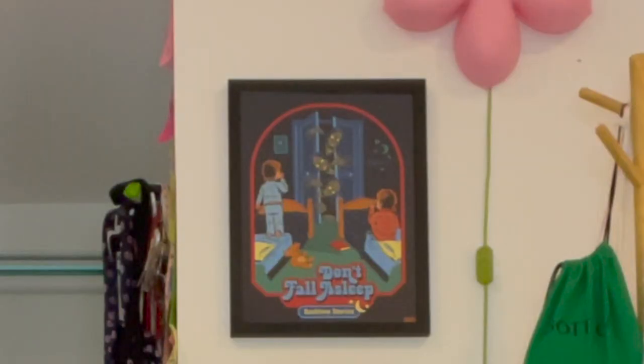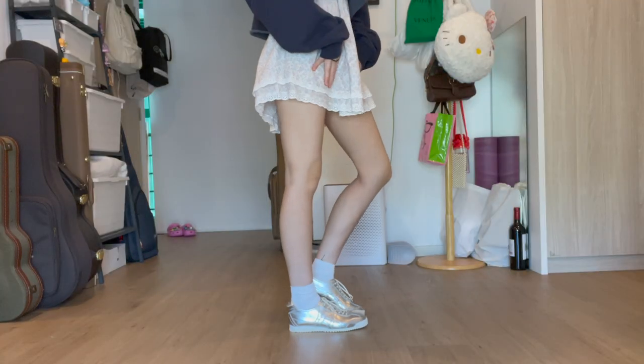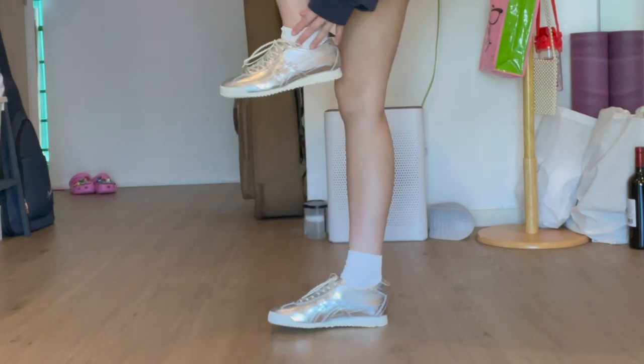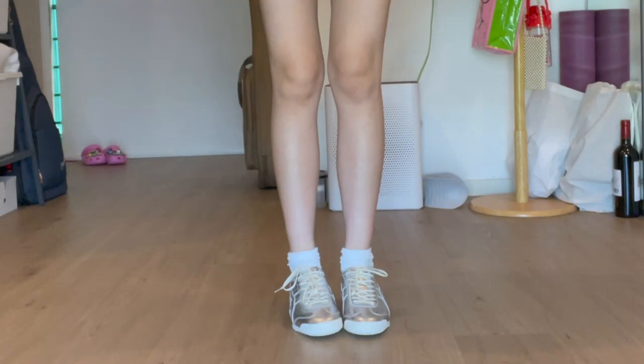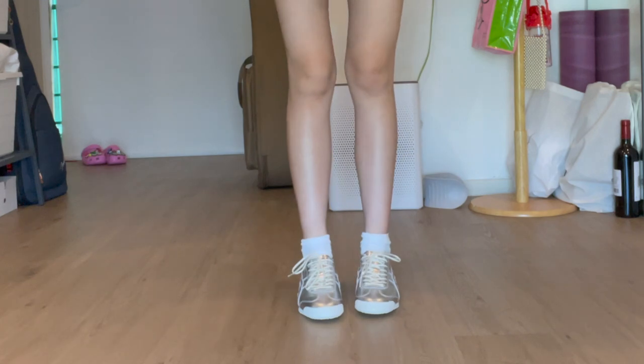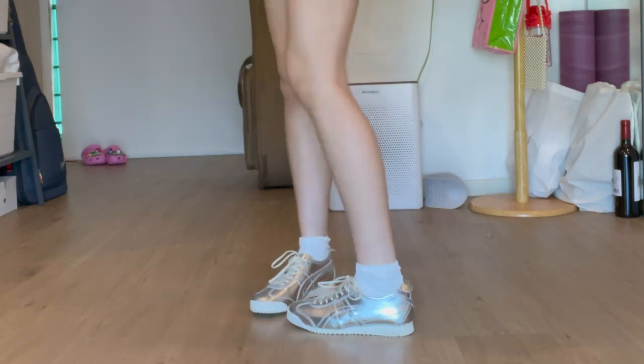I'm gonna try these on to show you how they look on my foot. This channel is literally just me being a shopping addict — it's so unhealthy. Oh well. Silver shoes. These are my new silver shoes.